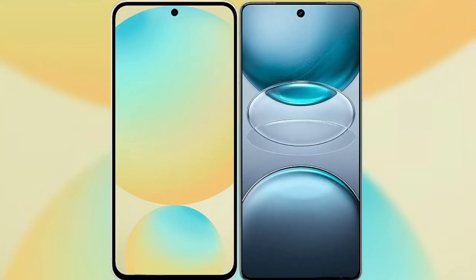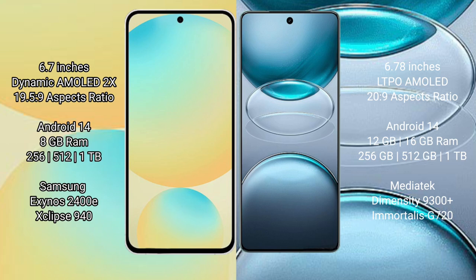I will compare the new Samsung Galaxy S24 FE with Vivo X100 S Pro. Samsung Galaxy S24 FE has a 6.7 inch dynamic AMOLED display and Succespresso 19.5:9. Vivo X100 S Pro has a 6.78 inch LDP AMOLED display and Succespresso 20:9. Samsung Galaxy S24 FE runs on the Android 14 operating system.